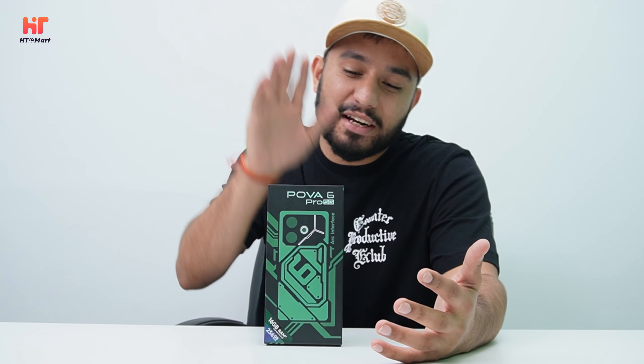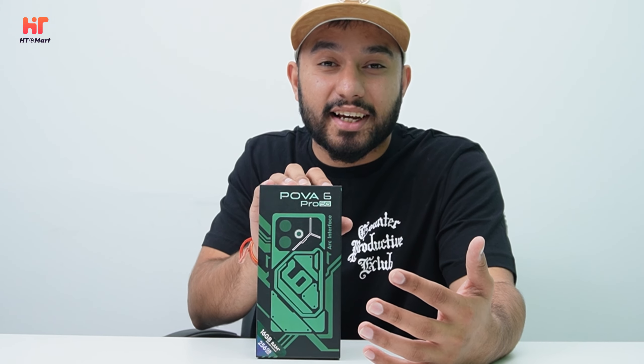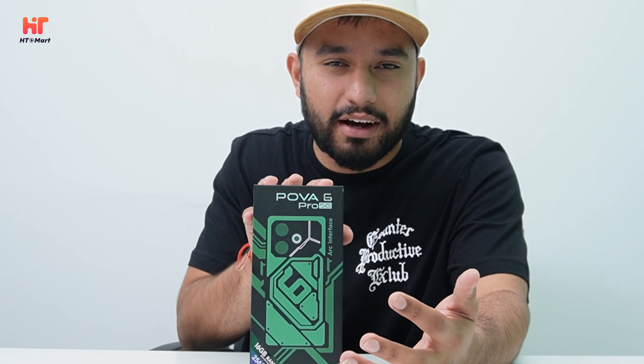Hello guys and welcome back to another unboxing by HT Mart. Today we have the Powa 6 Pro 5G. This is the Powa 6 Pro 5G box, and we will see what exciting things we will get in this box.